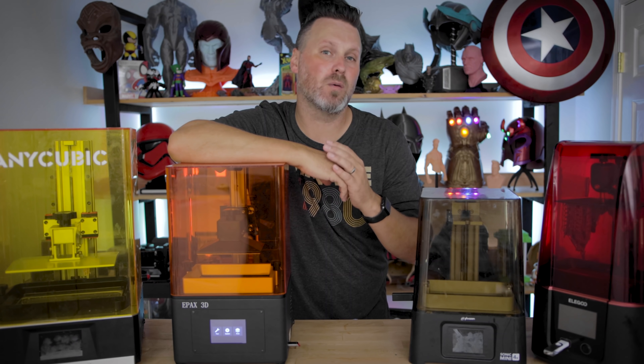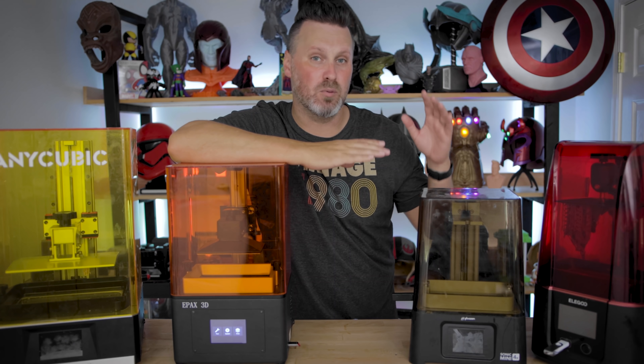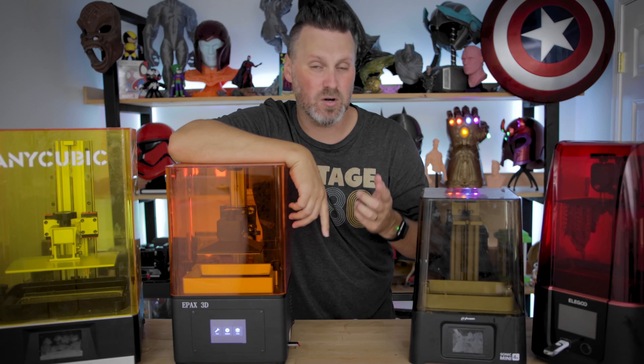Hey everyone, Uncle Jesse here. I wanted to make a follow-up to the Chi2Box video I made a handful of weeks ago, talking about how Chi2Box was locking down the boards on newer resin 3D printers so that you can only slice your files with Chi2Box Pro.